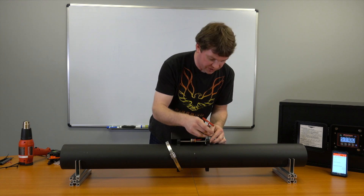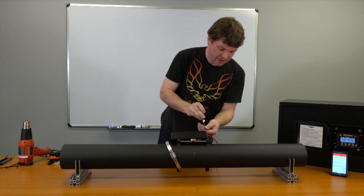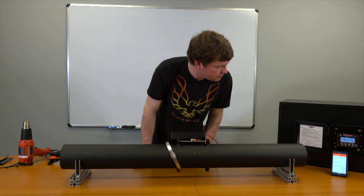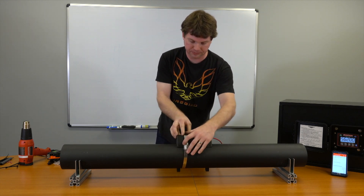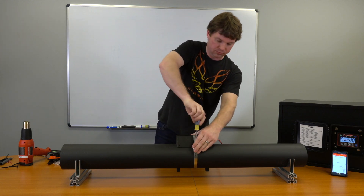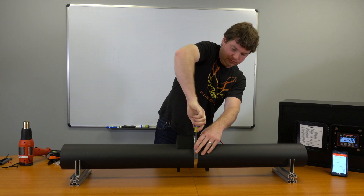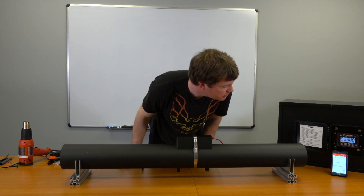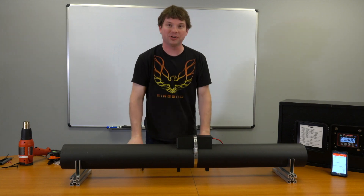We wanted it down a bit, kind of in the 675 range. We'll torque that down and see where it lands — 712, perfect. Put the cover on and it looks like somewhere around 722. It's definitely not going to go over 750, so we're good to go.